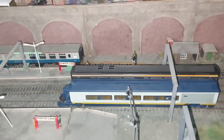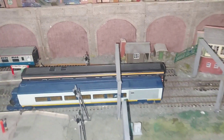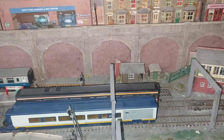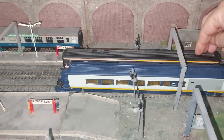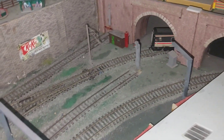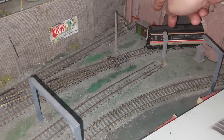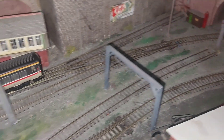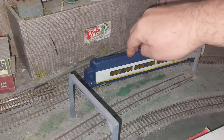I've also bought a Hornby Eurostar. I bought it after I'd already decided I was redoing the layout anyway. I'll just show you - here's a Mark Four coach, the longest coach I've had. When I planned the layout - no problem.